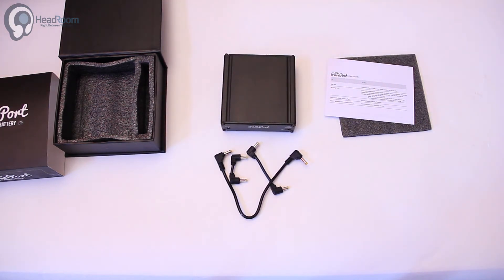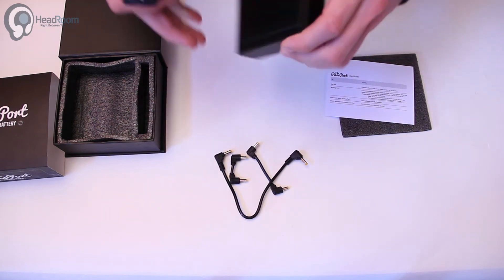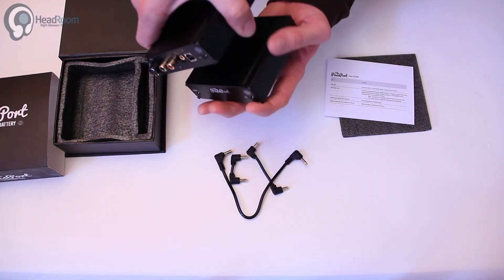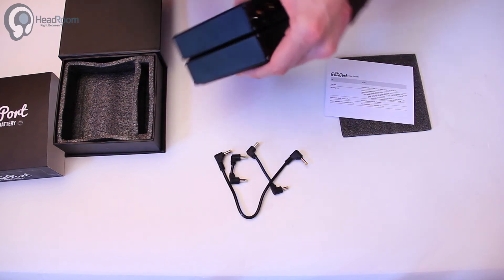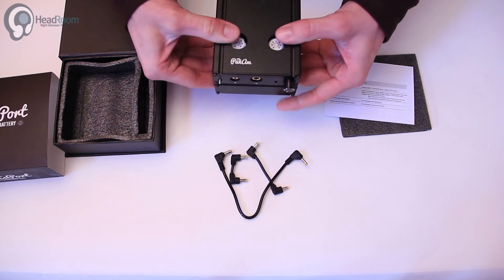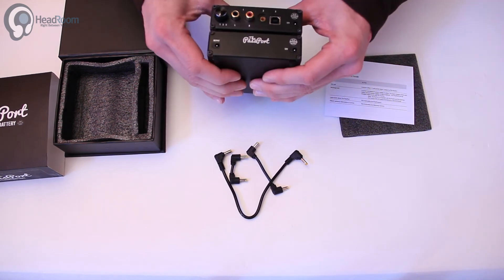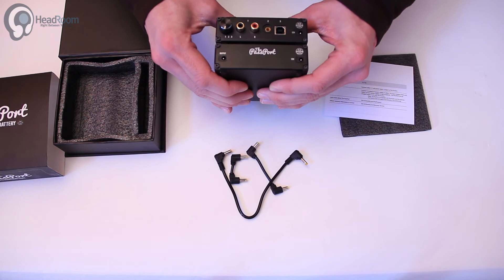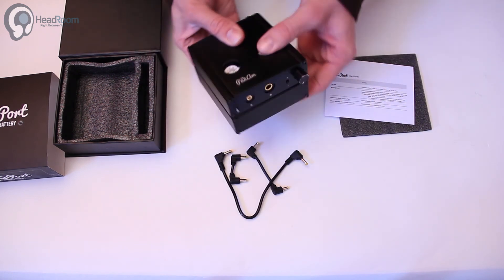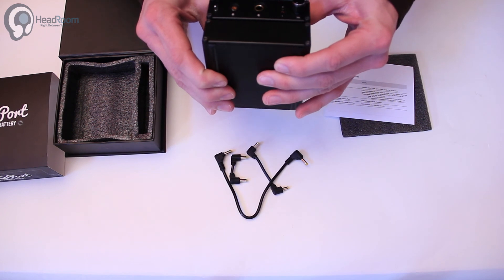So if we were to put them both together it will look like this. If you want super clean power for your Pan Am amplifier and you don't want to use the little wall wart, grab one of these battery packs for completely noise-free Pan Am power supply — and it looks cool too.